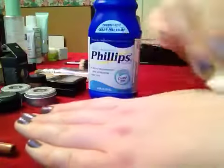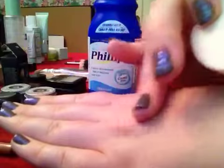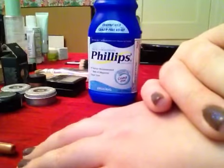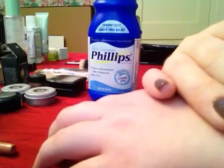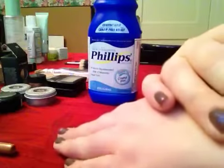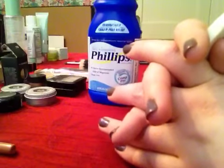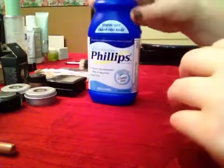Rub it smoothly and evenly until it's completely rubbed in. If you don't, you might get some white spots where it dries, but you can lightly wipe those away. Be careful not to over-apply — if you use too much it can actually make skin oilier. If you work lightly, the skin should feel a little tacky at first, then when it dries it'll be perfect for applying makeup.